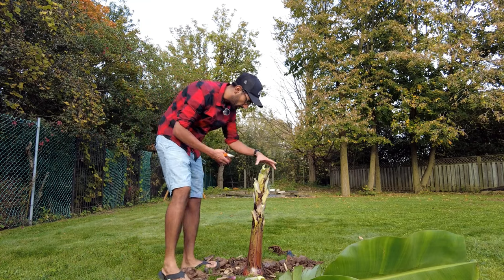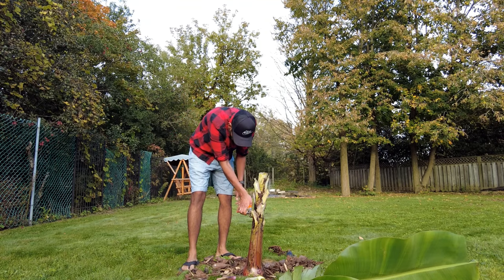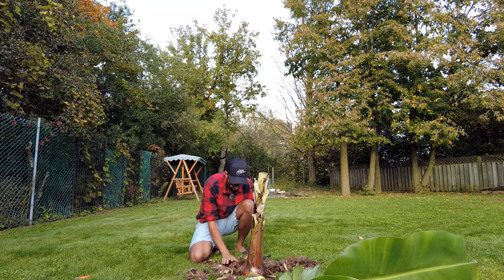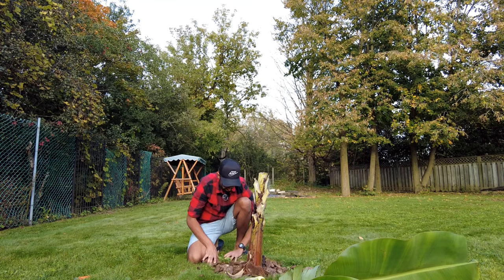Now I'm just going to make it look a little bit cleaner, removing some of these. There we go. Now I'm just putting all this mulch that I had originally removed back around the tree.